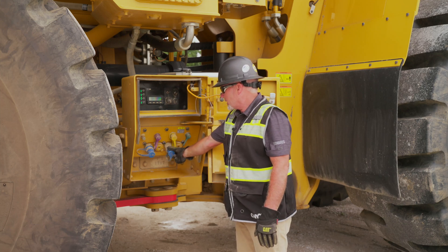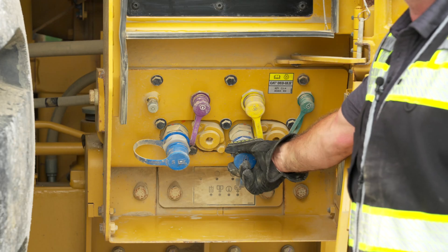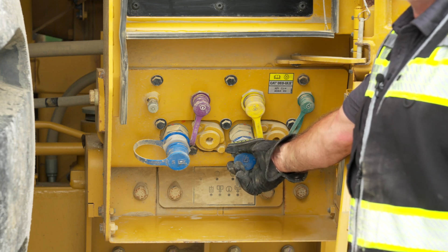We now have our quick evacs down here. We're able to pull engine oil out and hydraulic oil out — anything we need to do from ground level, very nice and safe with no climbing on the machine. We're able to pull oil in and out of this machine very easily.